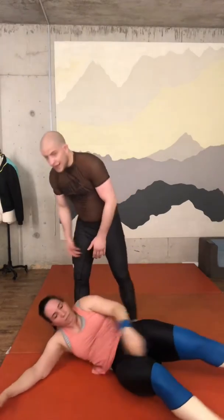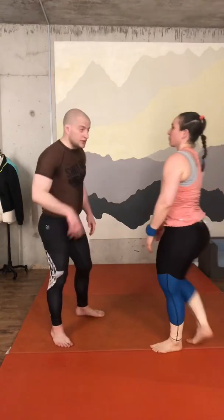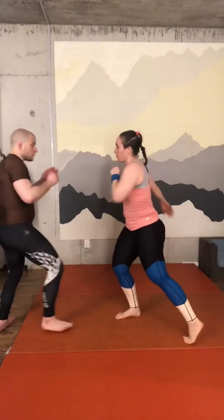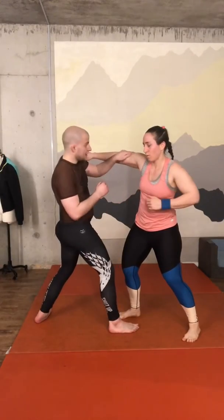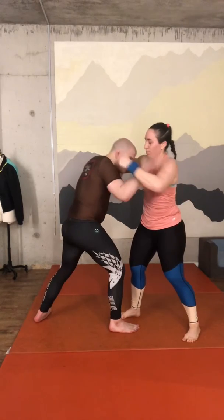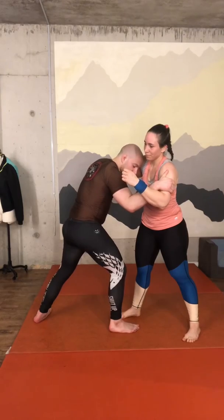If you do that with a training partner, go easy — you don't need to slam them on the floor, especially if they don't know how to break fall. Let me show it one more time. She tries to punch me — I'm moving away, and when I find the right timing I move in. Not a monkey grip — hand here, other hand boom here.